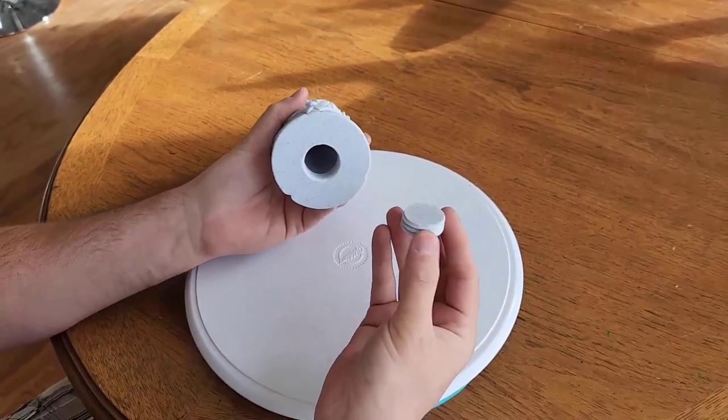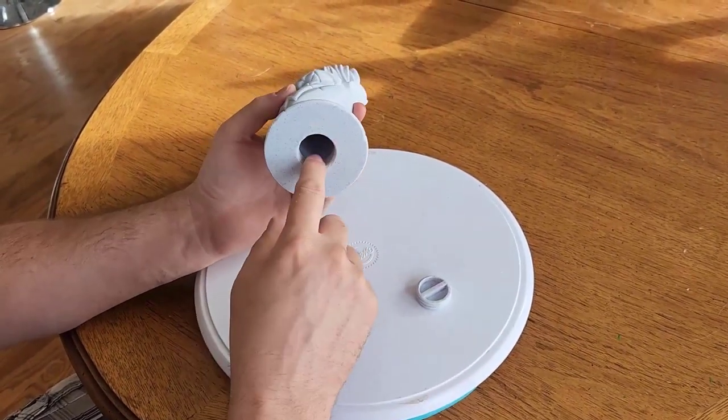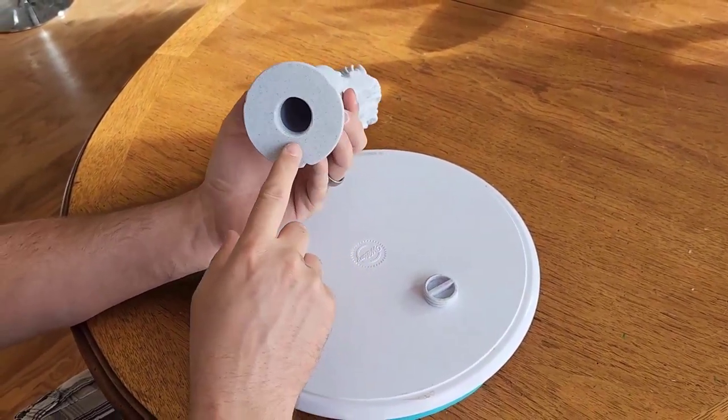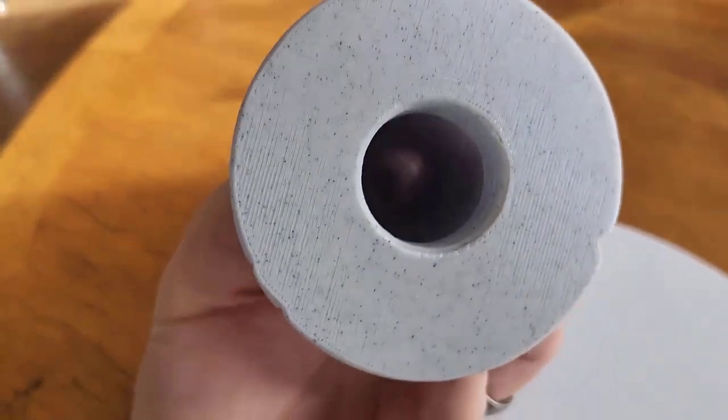I made a little threaded plug here in Fusion 360 — I did make the threads in Fusion 360 to be added — but the OpenSCAD hollows it out. And then you've got a little secret compartment.